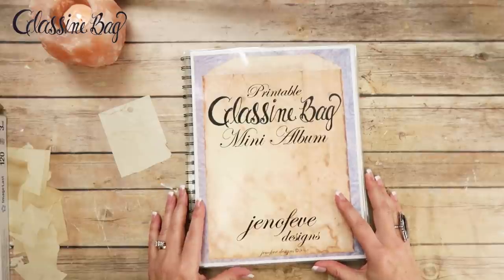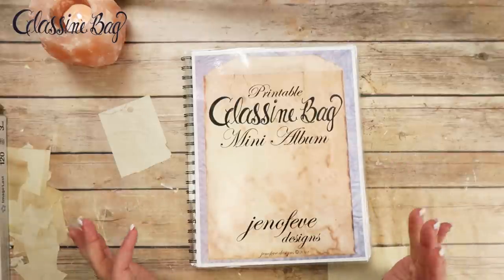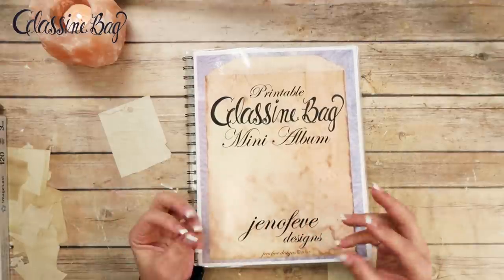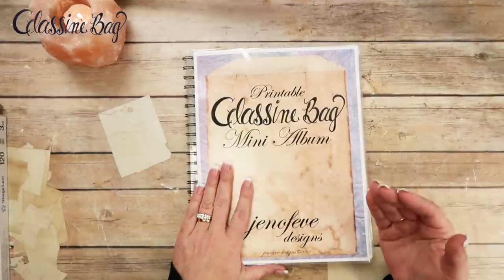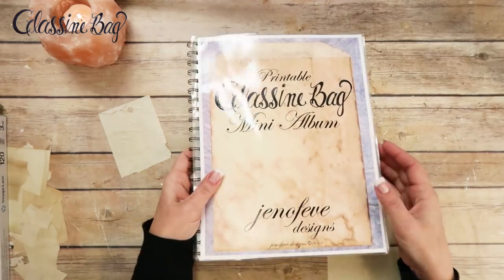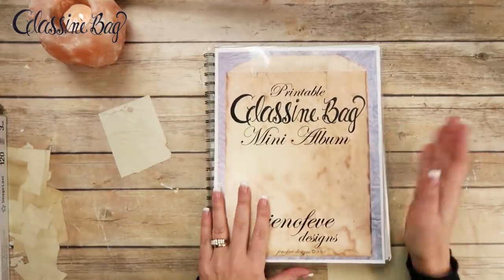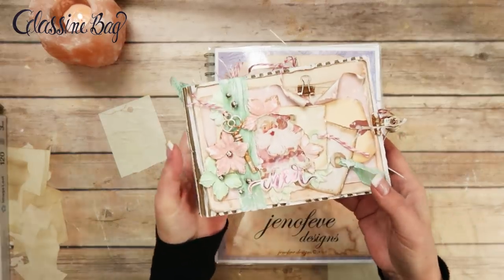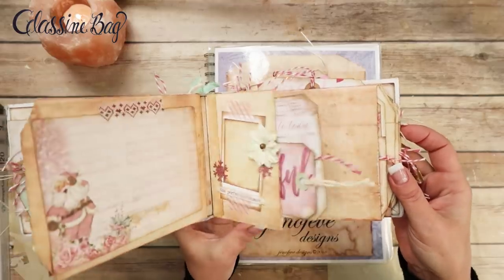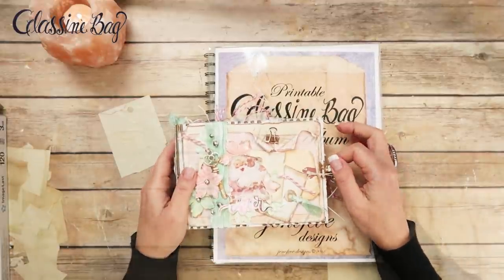Hey guys, my name is Jennifer and I am Genevieve Designs. Today we're going to make the workbook for the printable glassine bag mini album template. I wasn't going to make this but my mom asked me to make hers for her. Since my mom wanted me to make hers, I thought I'd go ahead and record it. This is the album we made so far with the glassine bag printable mini album. If you want to check this out, I'll put the playlist for this down below as well.